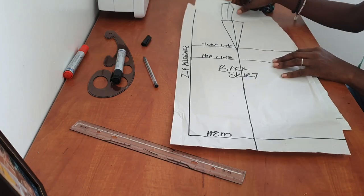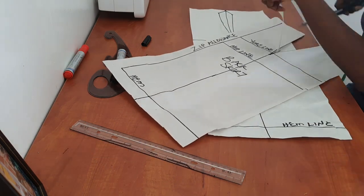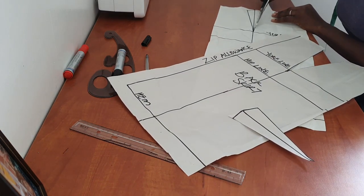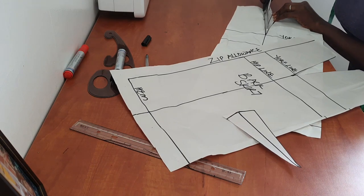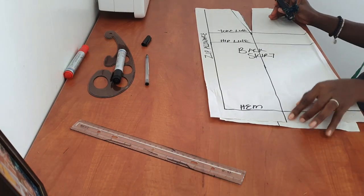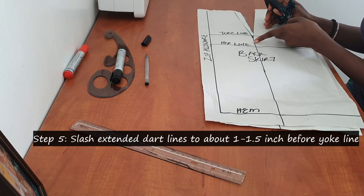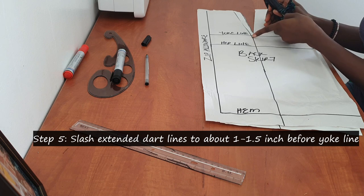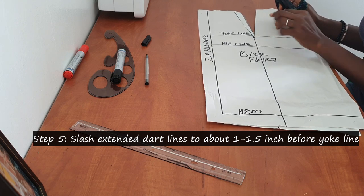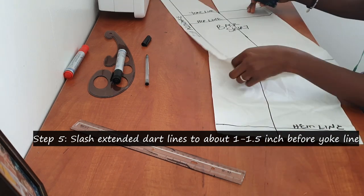After extending the dot line, go ahead and cut out your darts. After cutting out your darts, you will slash this line that we made — but slash it up to about one inch or one and a half inches before the dart point. Don't slash it all the way; make sure you have about one inch in between. Do the same for the front and the back skirt pattern.